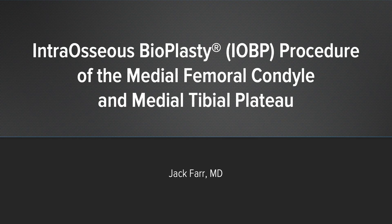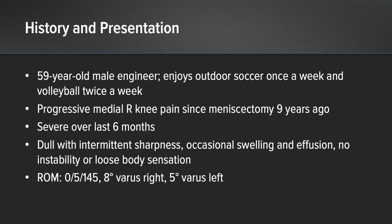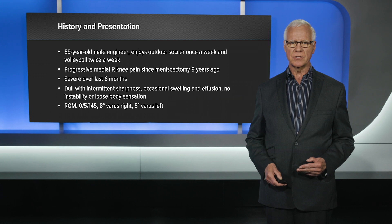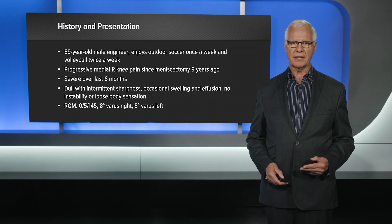In the first case, this involves the medial femoral condyle and medial tibial plateau. This is a male engineer — and I'm an engineer so I can say this — they ask a lot of questions, they want to know all the details and all the options, so we had quite a long discussion. As you can see, he's had pain now for nine years. It's so bad that in the last six months he can't play soccer, and this is what he lives for — playing soccer with his friends on a weekly basis. His pain is intermittently sharp, there's occasional swelling and effusion, no instability, and specifically he's not having mechanical symptoms.